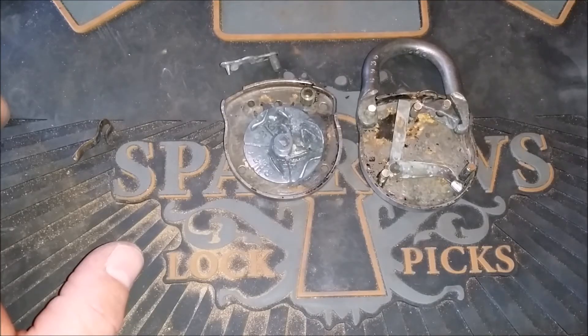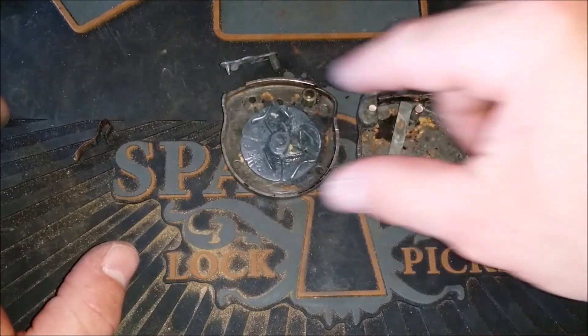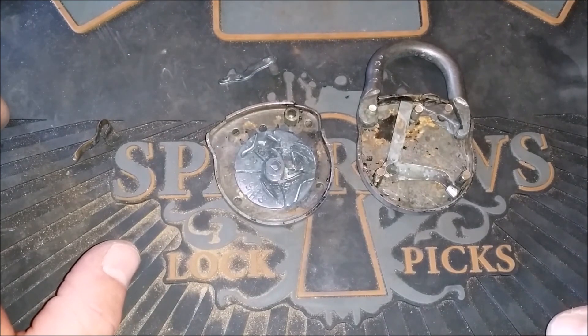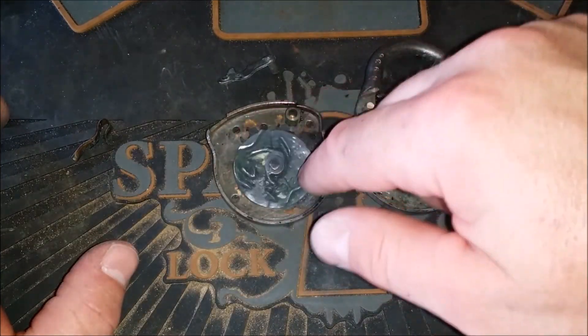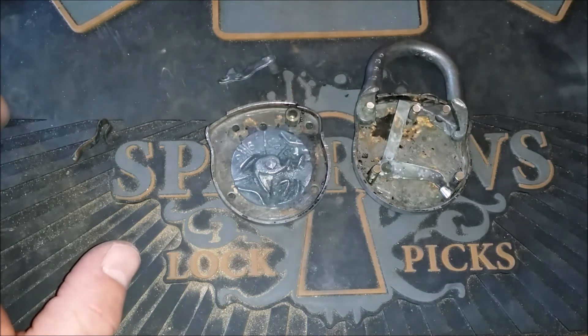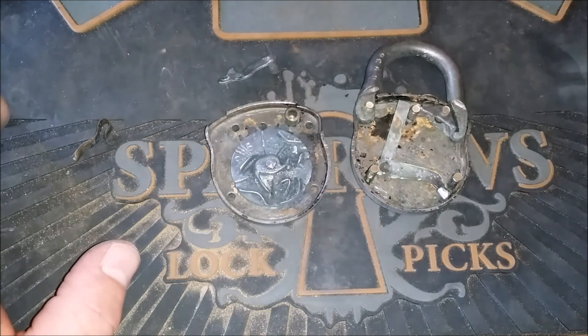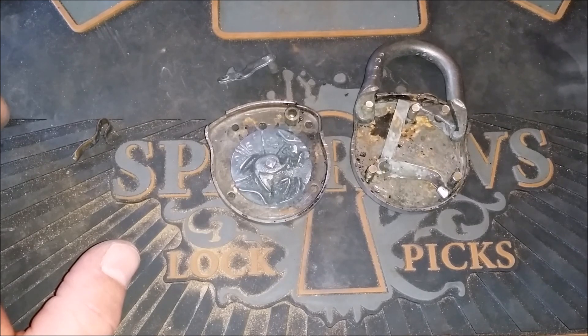That wraps up this video. If you guys have any questions, requests, or want me to show you anything else I didn't cover, leave it in the comments and I'll try to make a follow-up video. I don't get excited very often about locks — well actually, I do, I get excited all the time about locks whenever I learn something new. But this is really, really neat. Now you can kind of tell what's going on inside there when you hear those clicks and feel those stopping points. I hope you liked the video — we'll see you next time.